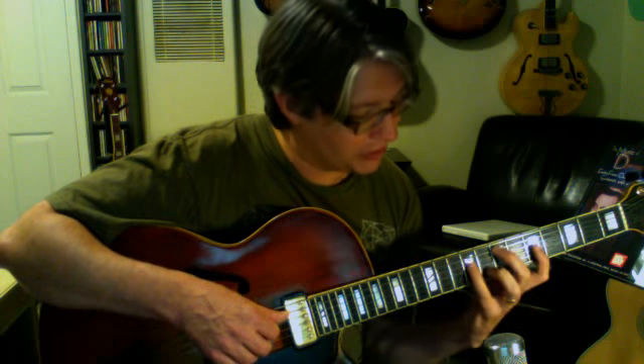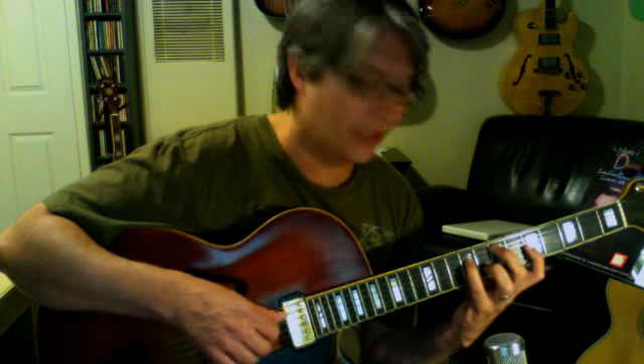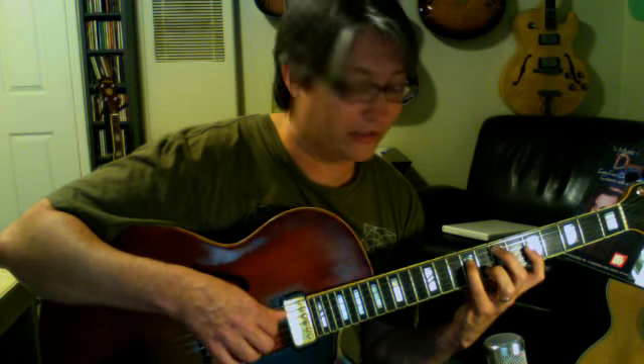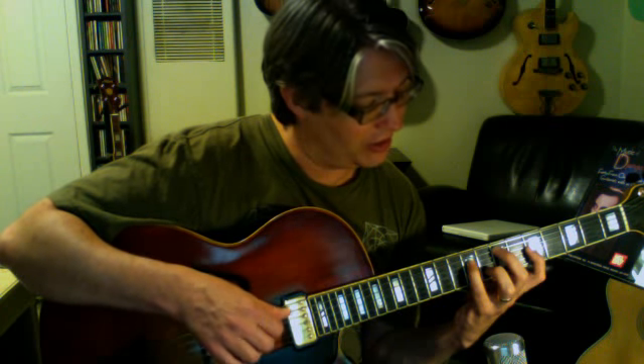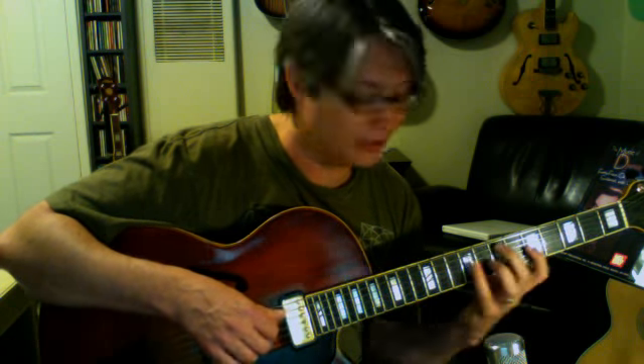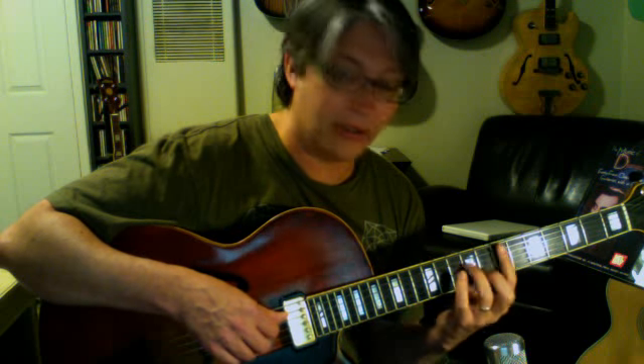Next one — this is the spread out one, a first inversion drop 2 chord. We have the 3rd on the bottom: E, B, C, and G. That's the 3rd and 7th — notice they're together as always — and the root and 5th are together. To make this a major 9th chord, we're going to take the root, which is here on the 3rd string. For all three of these chords, it's going to be right there on the 3rd string. We go up a whole step, and there we go.